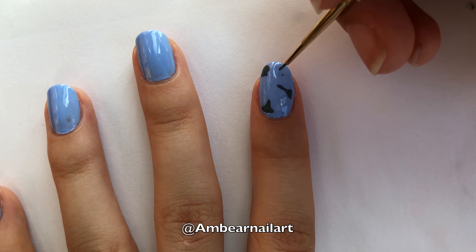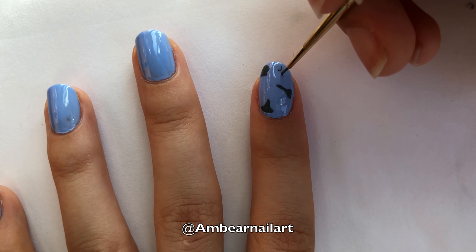Now, in the empty spaces on the nail, we are going to place four dots in the shape of a sparkle, and connect them with lines curving inward.